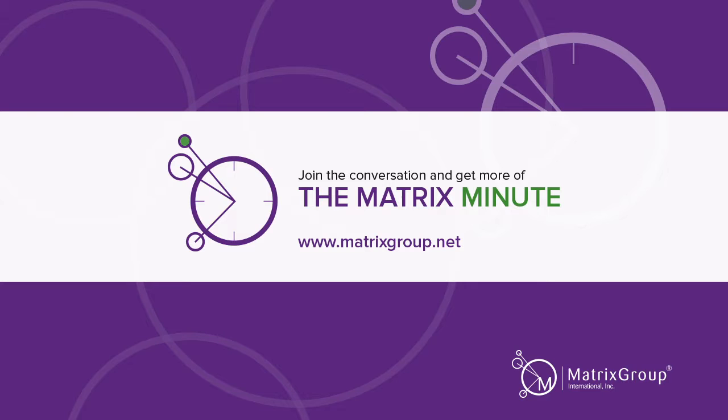Thanks for watching the Matrix Minute. Don't forget to connect with us on our blog and social media. For more information, go to matrixgroup.net.